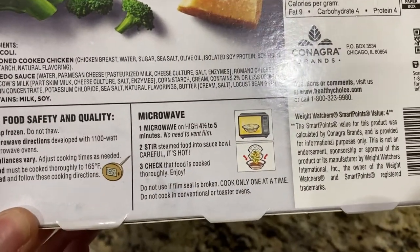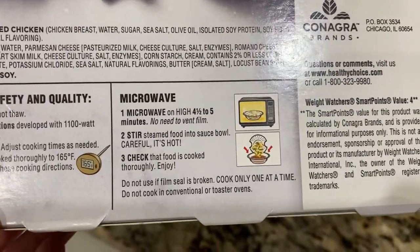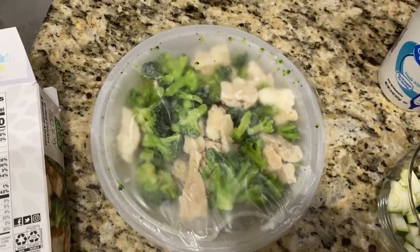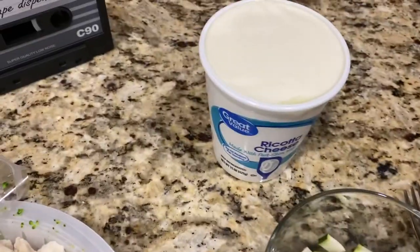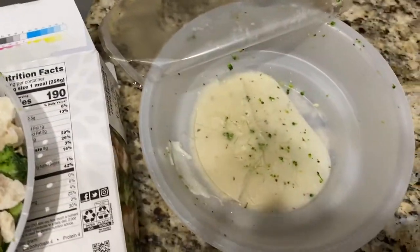Look at the instructions — it says to microwave on high for four and a half to five minutes. No need to vent the film, but I have to vent it because this is how it came out of the box. And I have to, because how am I going to get my two extra ounces of zucchini and my ricotta cheese in there? These steamers are cool — I've had steamers before, just not this variety.